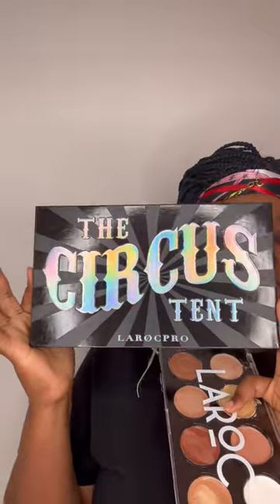Hi people, how are you guys doing today? So today I'm gonna try and create a makeup look using this eyeshadow palette. I'll give you guys a full makeup tutorial on this lovely palette, which is the Circus 10 by the lovely Lago Pull. And first I'm gonna start using my art.